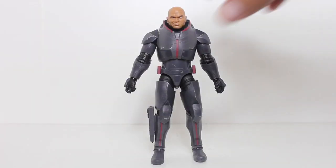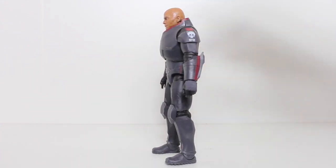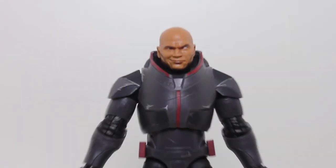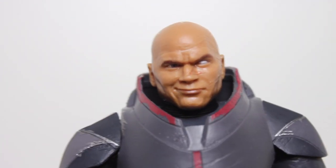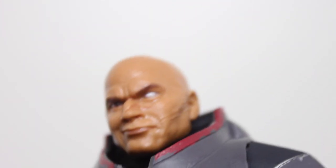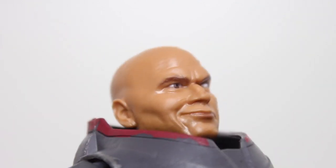The Black Series figures tend to go for a more realistic movie look, so whenever they adapt figures from Clone Wars or Rebels, they have to take some artistic license. As far as adapting The Bad Batch heads into this style, this is my favorite head sculpt — my favorite translation. I think it really reads like Wrecker. I love the sculpt on the eye, the scarring on the face, some really nice details. That smirk — you really get his personality. I feel like this is what he would look like in live action.